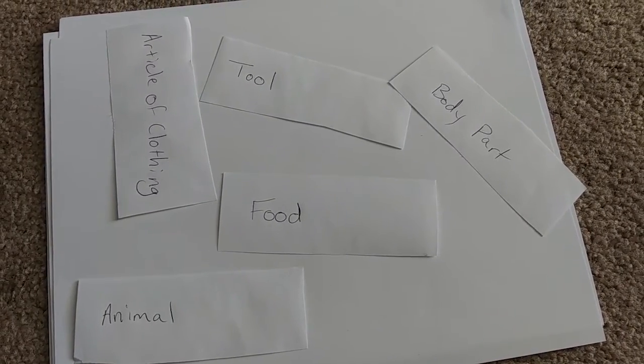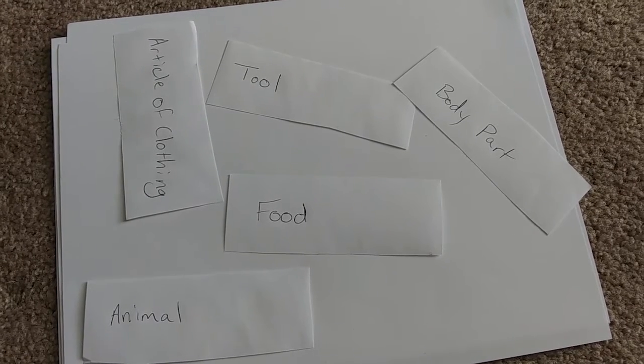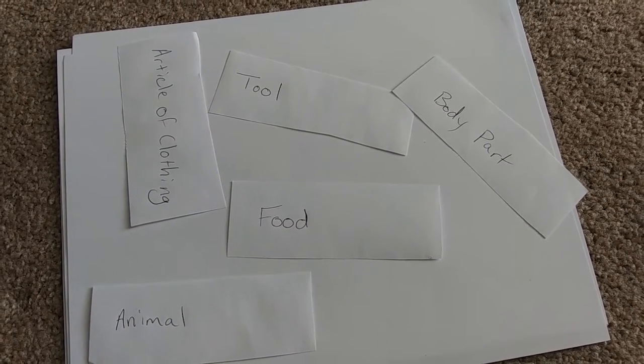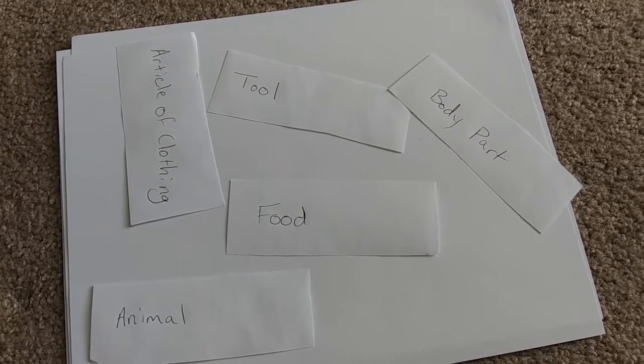We have no lights right now so we had to find the room with the most light and we're just going to sit on the floor. I've got several sheets of paper so the markers won't bleed through. Here are our categories: article of clothing, animal, food, a tool, and a body part. We choose a category each round, everybody draws, and we don't even know what color marker we're going to pick up — completely blindfolded.